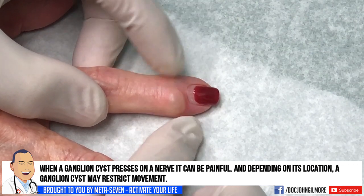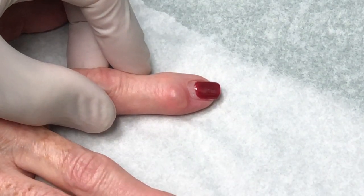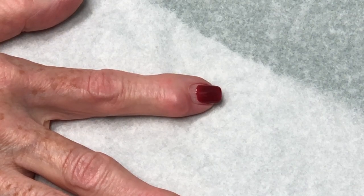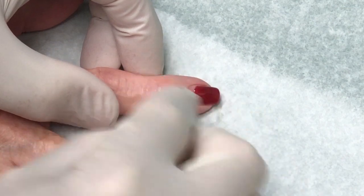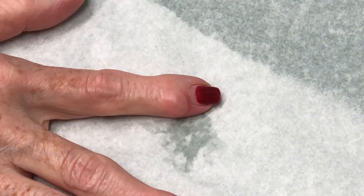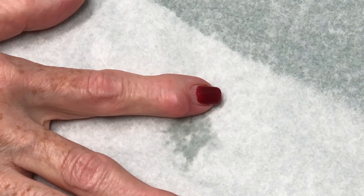Does it hurt? Not really. I'm going to need the syringe with that needle. It doesn't really hurt, but it's just there. So we're going to aspirate this for you again because you've asked us to, but I've got to tell you the odds are really strong that this is going to return. So you should expect it — it'll probably be a month or so.